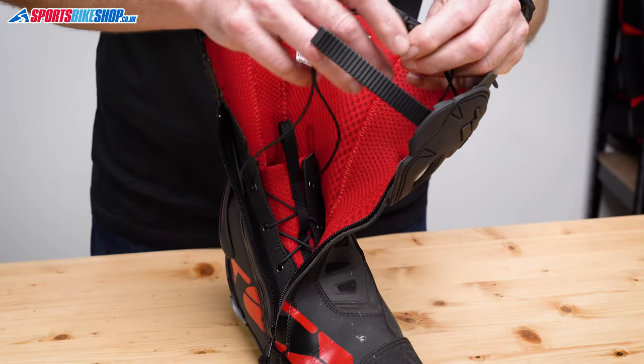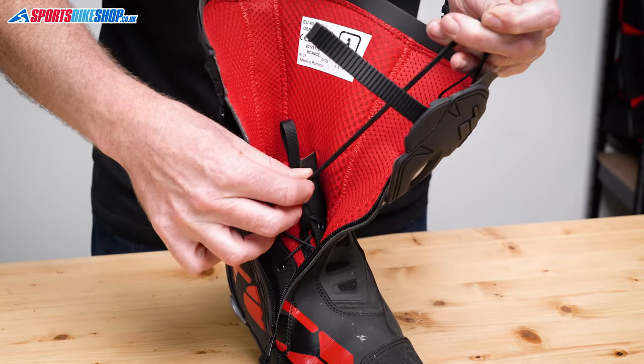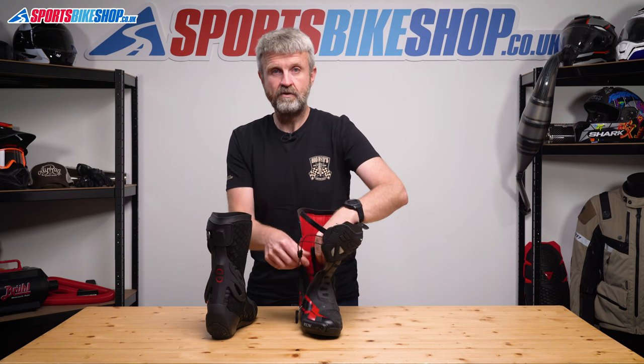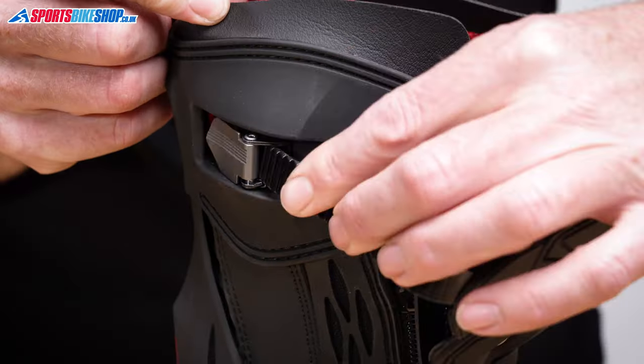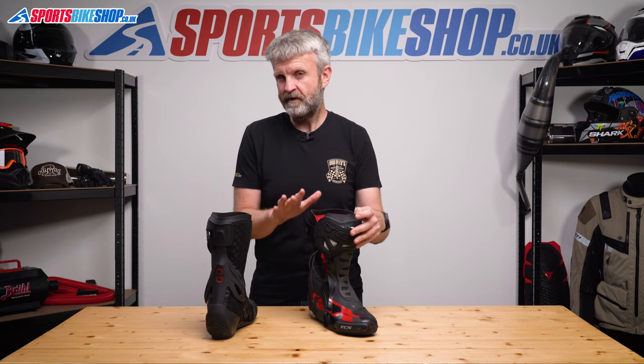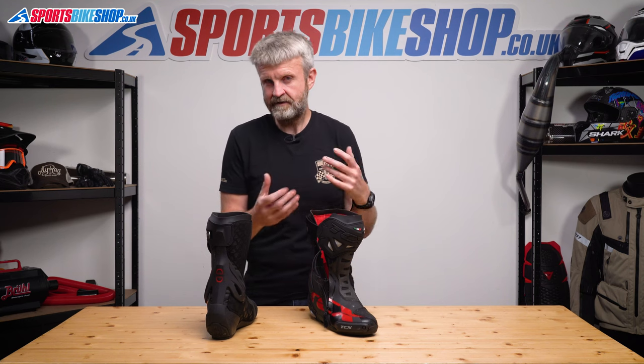To fasten them up there are three stages. This speed lace system pulls the inner section of the boot tight and holds it in place around your ankle. Then you do the zip back up and finally there's a toothed clasp around the top. These aren't the speediest boots to put on, but after spending quite a bit of time in a couple of different pairs, it now takes me about 30 seconds to put on both boots.